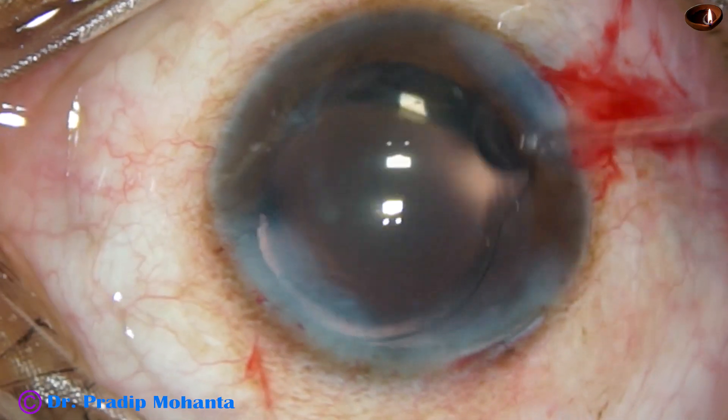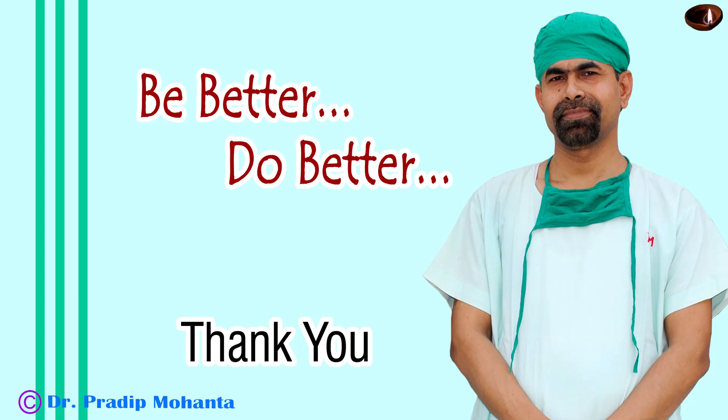The anterior chamber is nicely formed and the case is concluded. Thank you very much for your attention. I hope this video will help you in developing your surgical skills. Be a great surgeon and serve your patients, serve mankind with love, respect, empathy, and great surgical competence.